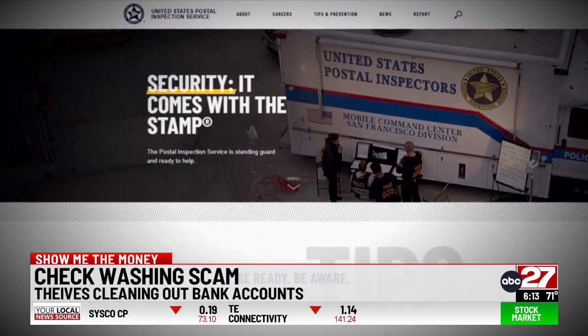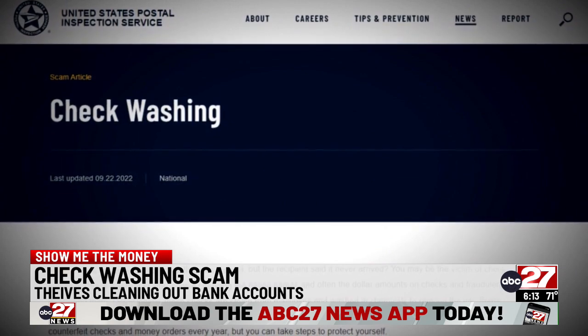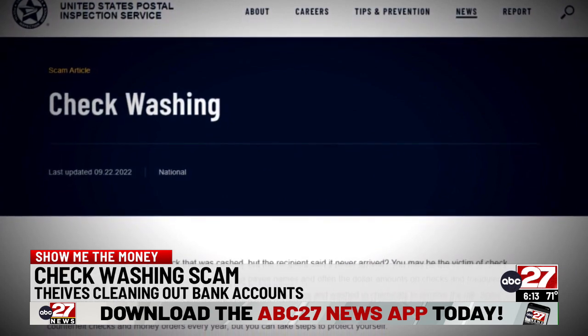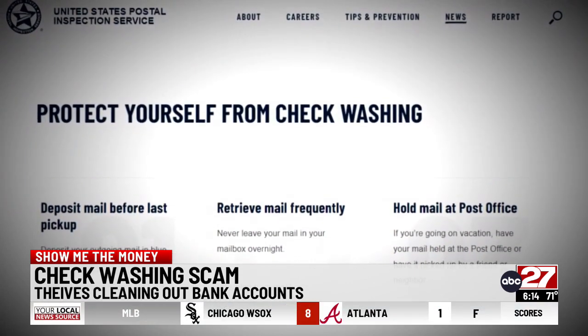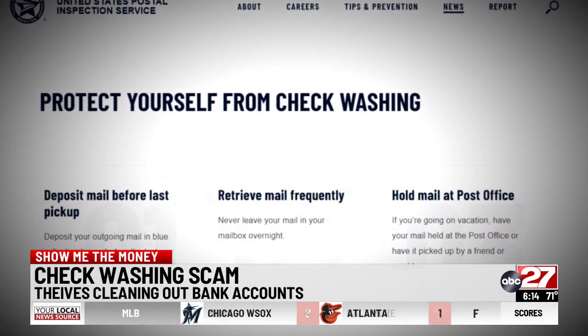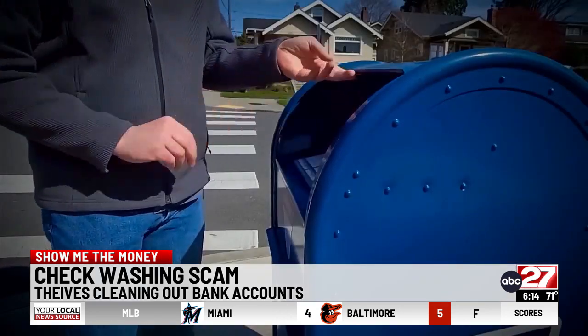According to the United States Postal Inspection Service, they recover more than a billion dollars in counterfeit checks and money orders every year. And this year, the agency has blasted warnings to consumers to help them avoid being the next victims.